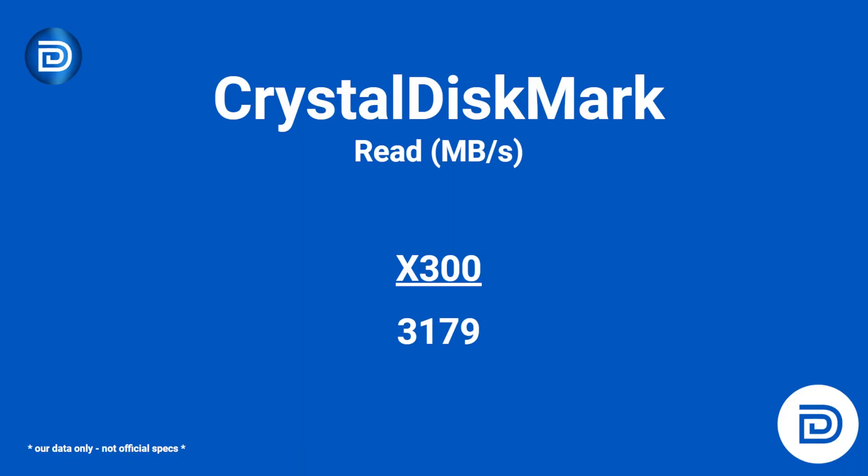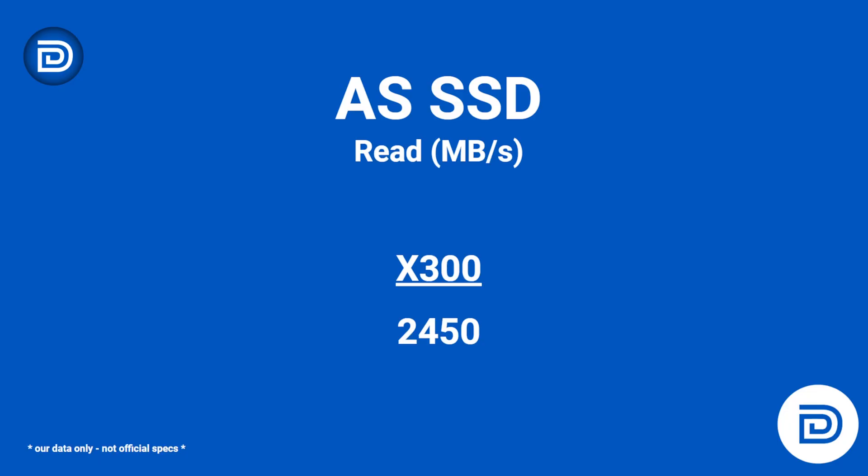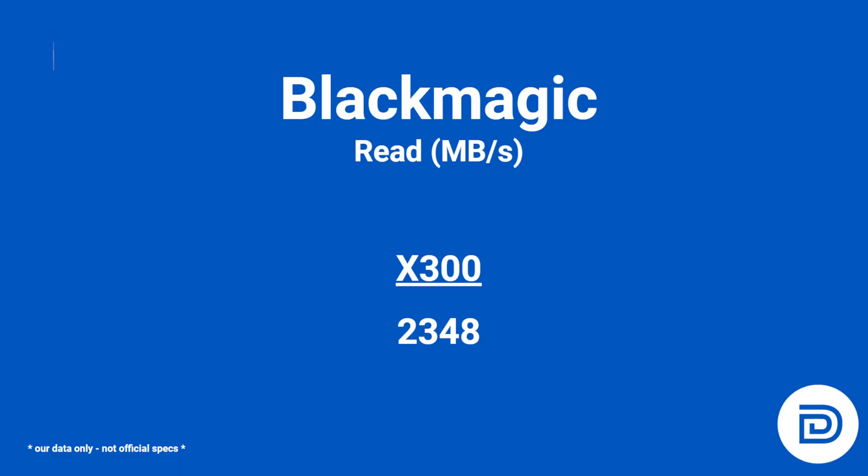In CrystalDiskMark, we averaged about 3,200 megabytes per second read and 3,000 megabytes per second write. Using ASSSD, we averaged about 2,500 megabytes per second read and 2,000 megabytes per second write. Using Blackmagic, our read speeds averaged about 2,400 megabytes per second and our write speeds averaged about 2,300 megabytes per second.